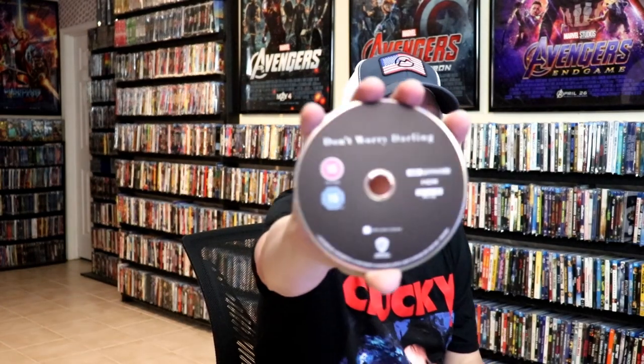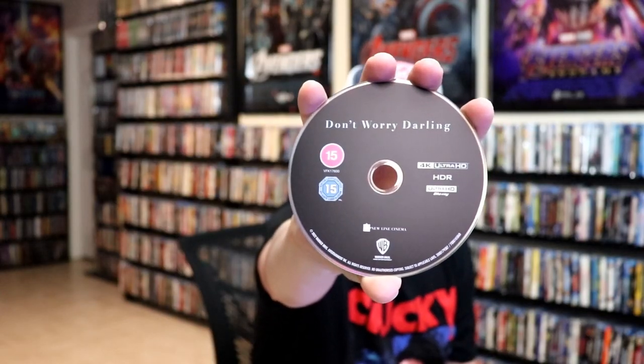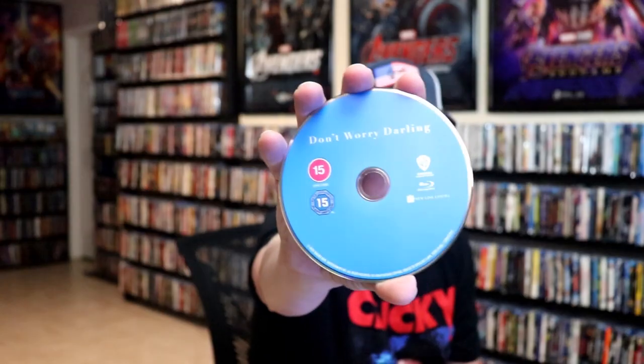On the inside we have our two discs. We have our 4K disc here with no disc art, and our Blu-ray disc in blue with no disc art. But we do have some inside artwork.